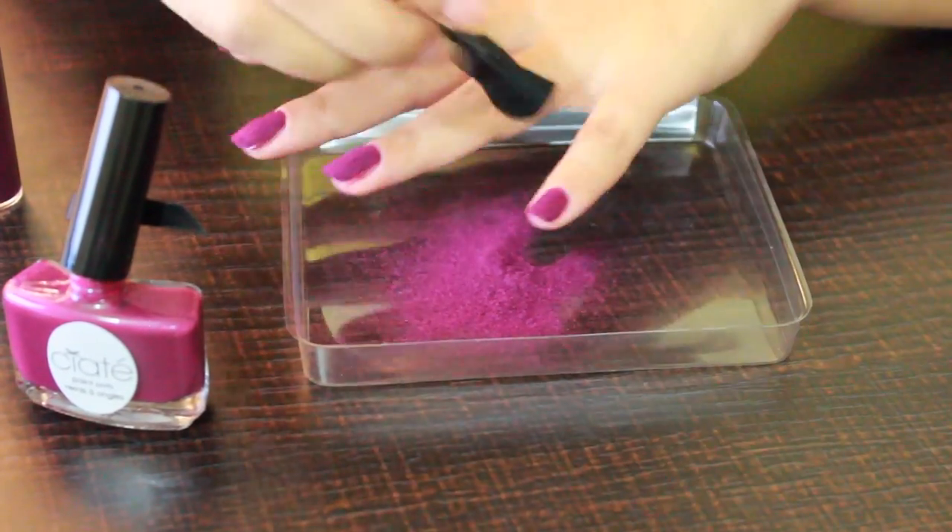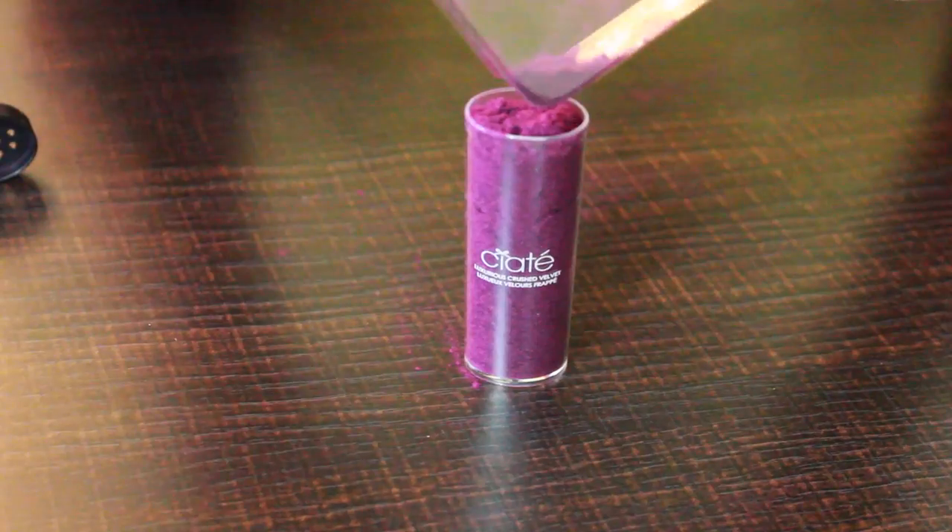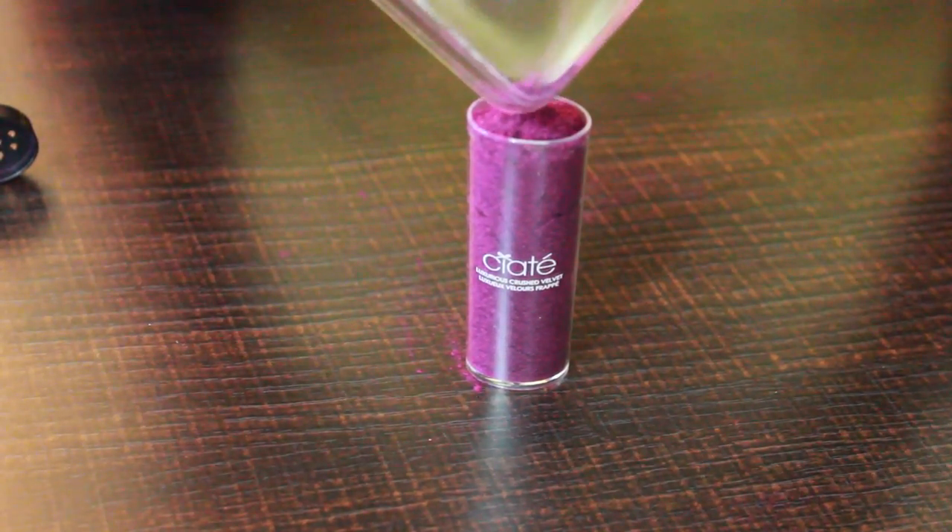Once you're done with all the nails, collect the powder with the help of the brush and put it back into the jar — you can always use it later.